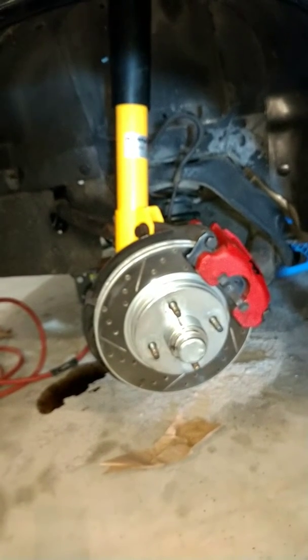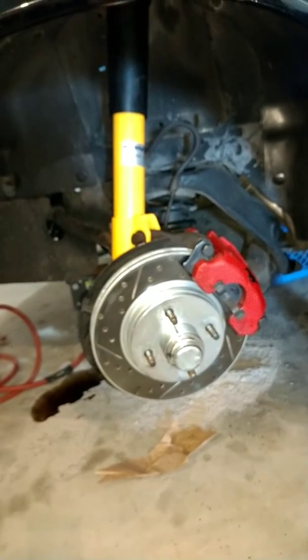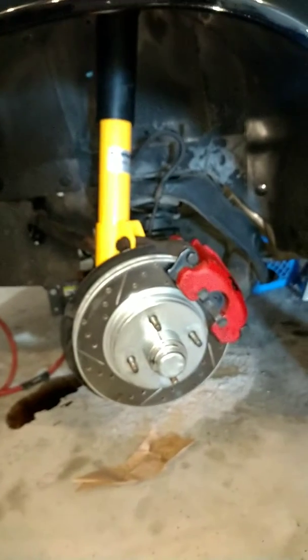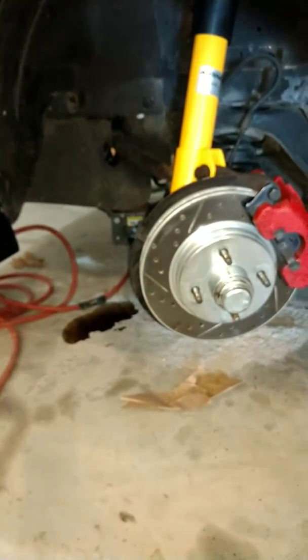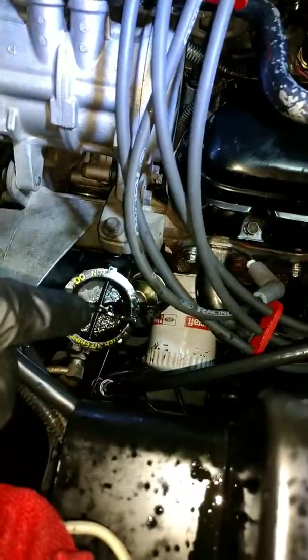Just a quick update — got my first strut put on, having a hell of a time with one of the bolts on the other side right now. There's something I want to ask about: you can probably see in the background the power steering fluid on the ground. When I'm turning the wheel manually, I'm getting what looks like a squirt gun coming out of the reservoir and squirting right out onto my floor.